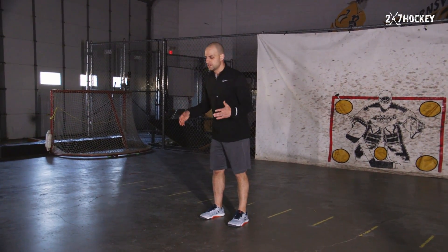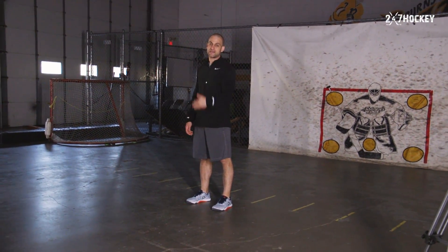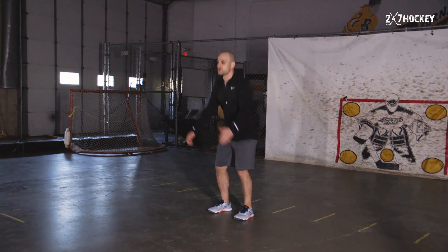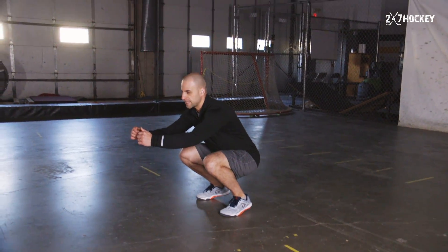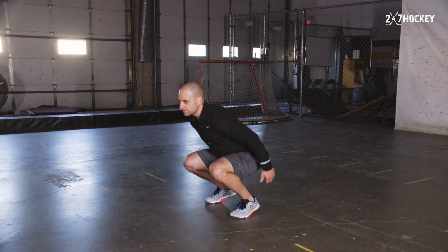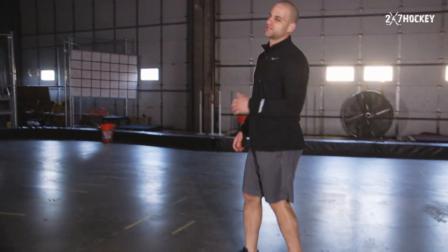You're gonna start with double leg bounds — double leg bound out as far as you can, ten times in a row. When you're doing the double leg bounds, we're going butt to the heel, exploding out as far as we can, landing back down with full recovery, and then exploding out again.